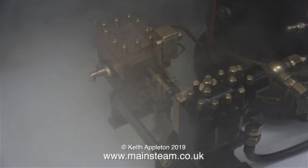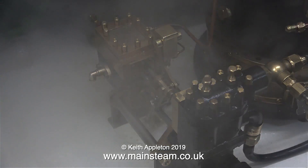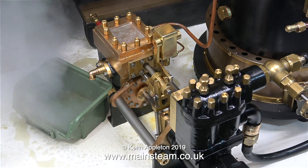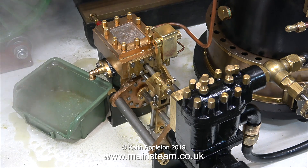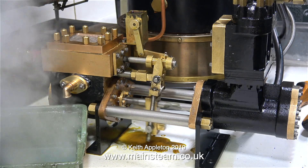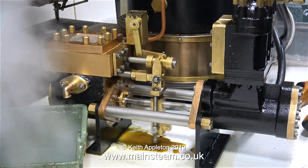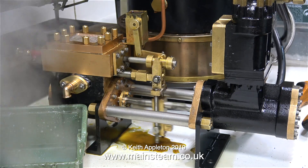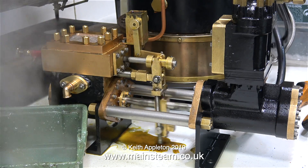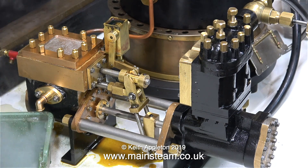I rest my case. The pump works beautifully, and when I slow it down, listen to the exhaust beat — those beats are crisp. This engine is beautifully machined; I cannot sing the praises of Don's engineering enough. The oil pump needs adjusting — it's squeaking a bit from insufficient oil. I'll adjust the oil pump shortly to deliver more oil.